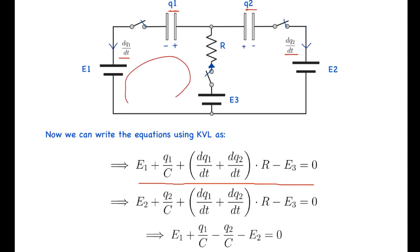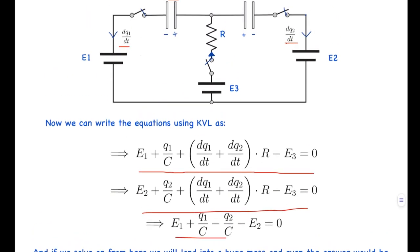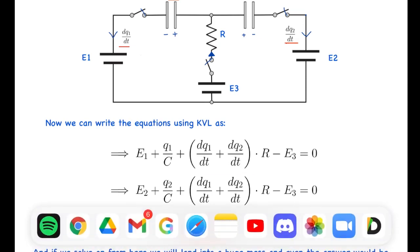Using Kirchhoff's voltage law for the loops, we write: E1 + Q1/C + (dQ1/dt + dQ2/dt)×R - E3 = 0, where the terms represent voltage drops across the battery E1, capacitor C, resistor R, and battery E3. However, solving these equations leads to a problem: the equations do not allow Q1 and Q2 to be zero simultaneously, as can be seen from the third loop equation.